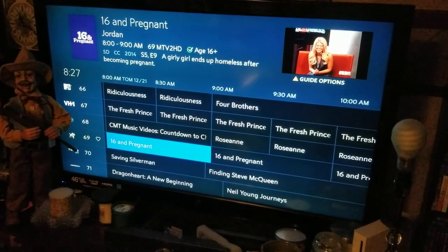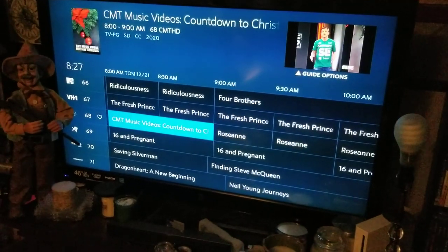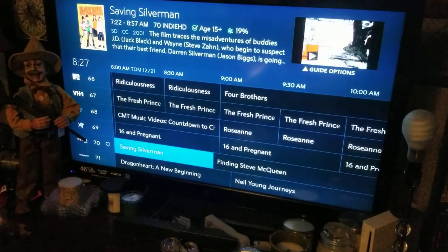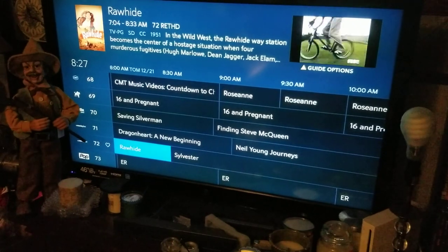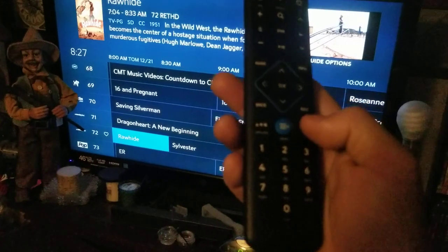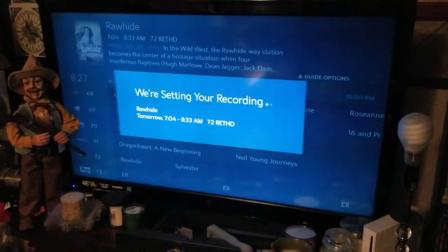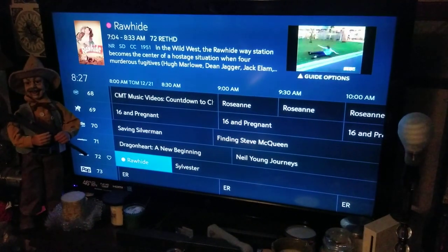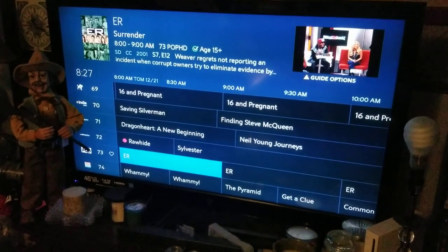You can jump to Monday, Tuesday, and so on. Say we want to record a series — let's find a show. Let's go to ER — I know that's a show. Hit the Record button right here.